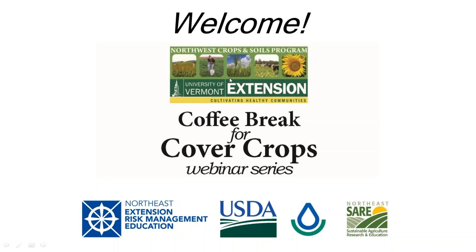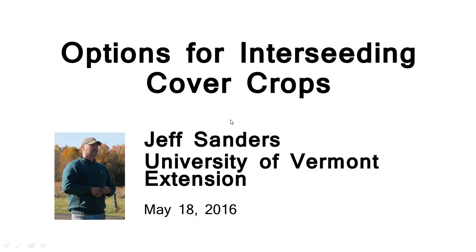Hello everybody and welcome to this week's Coffee Break for Cover Crops webinar. Today's speaker is Jeff Sanders who works for the Northwest Crops and Soils Program with the University of Vermont Extension. Today he'll be talking about options for interseeding cover crops. Our sponsors include the Northeast Extension Risk Management Education Center, the USDA Natural Resources Conservation Service, and Northeast SARE. Jeff will be presenting for about 20 minutes and then we'll take questions.